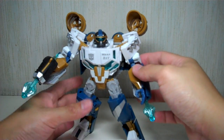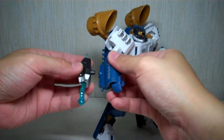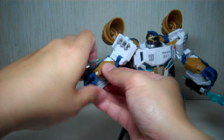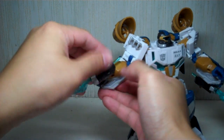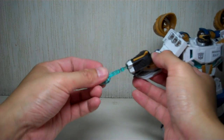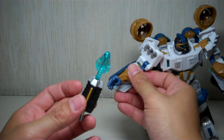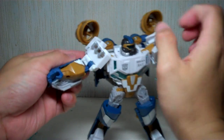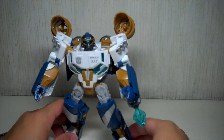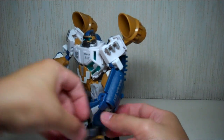Very nice. The wrists also rotate. The guns will fit on his forearm underneath or on his fists, which is a nice touch. They do fire with a fair amount of strength, so be careful you don't lose them. Even the sculpt of the missiles is really interesting. The only problem — a very small problem — is that he doesn't have waist articulation, mainly due to transformation, but that's not a big deal.